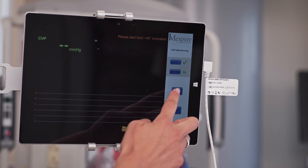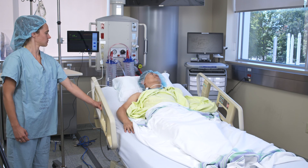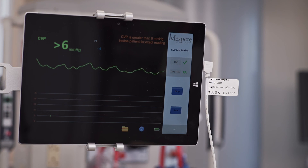Press the start button on the monitor and wait for instructions to appear in the message center on the screen. Follow the instructions on the screen. Recline or incline the patient until an exact CVP reading and waveform appear on the screen.